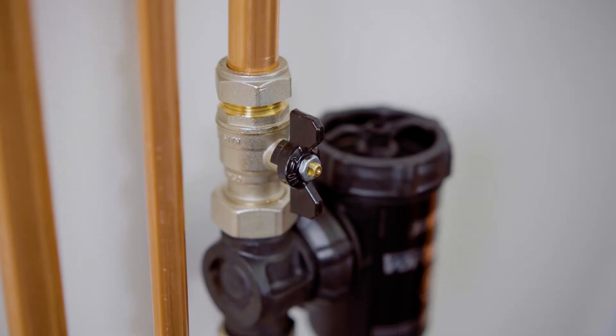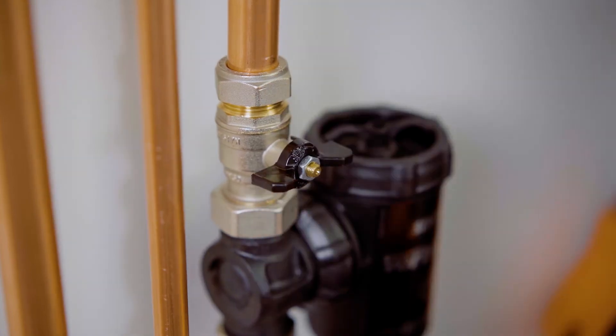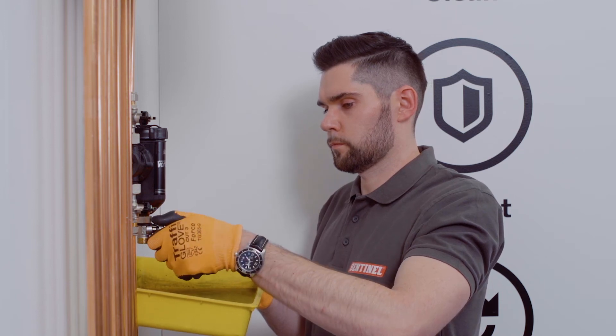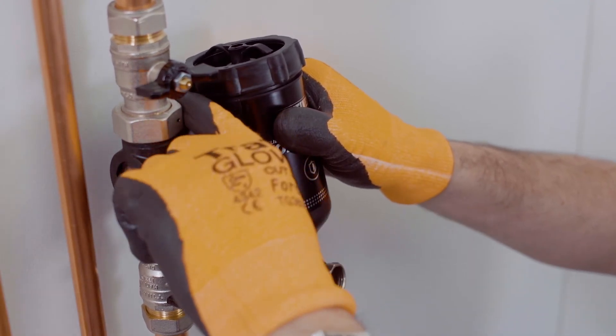The first step is to isolate the filter by turning the isolation valves 90 degrees clockwise. Drain water from the unit using your preferred method, but remember you don't need to take the magnet out at this stage. Unscrew the tee piece collar and remove the unit. Have a cloth handy to catch any drips.